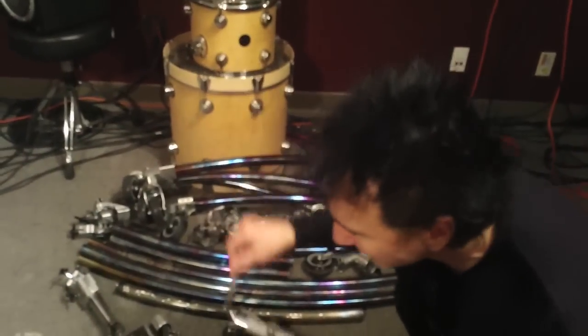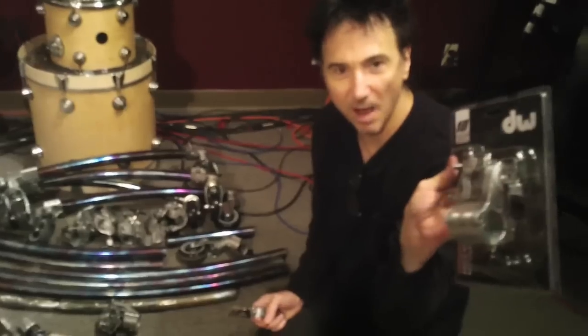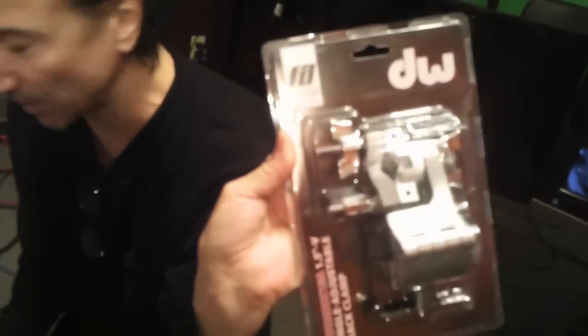This is obviously the tom arm. And this one here is the ratchet tom holder that I put the tom arm into.